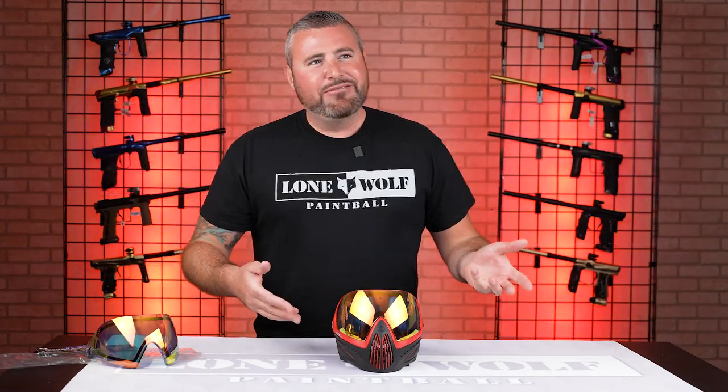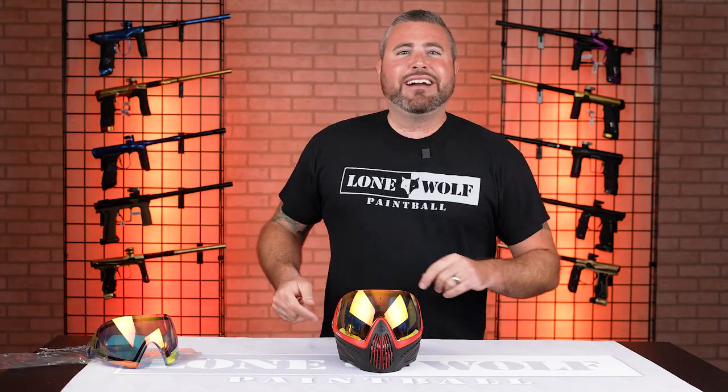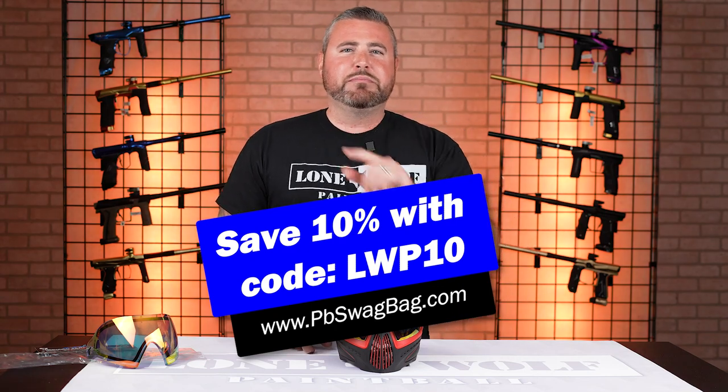Should we hit them with the PB Swag Bag? Swag it up! It's pbswagbag.com — use our code LWP10 to save 10% off your first monthly subscription.